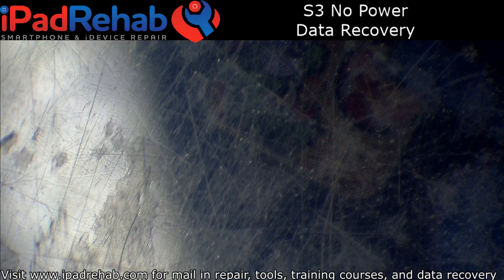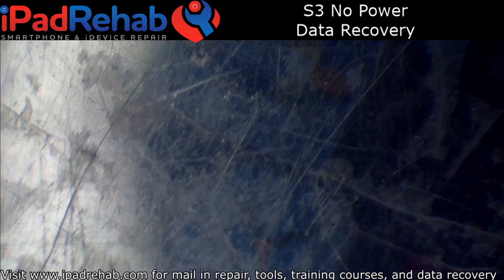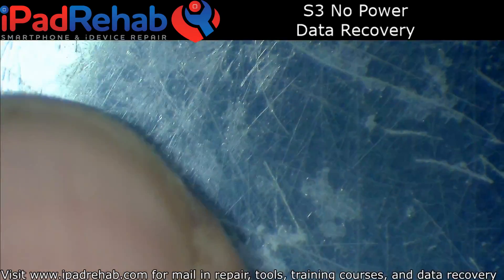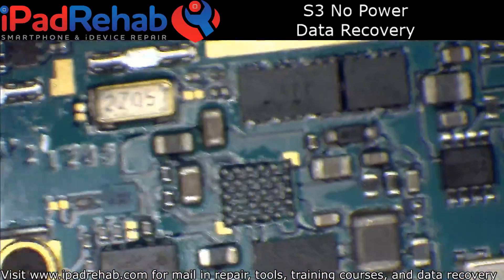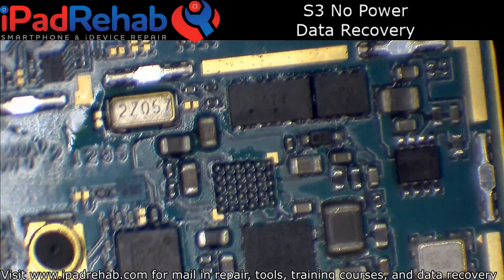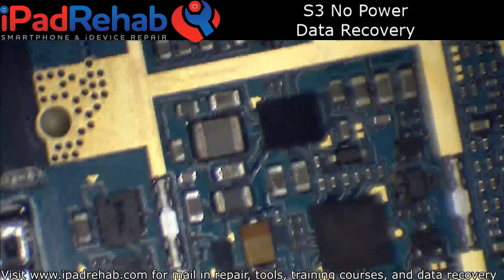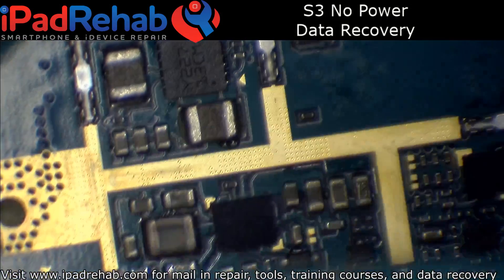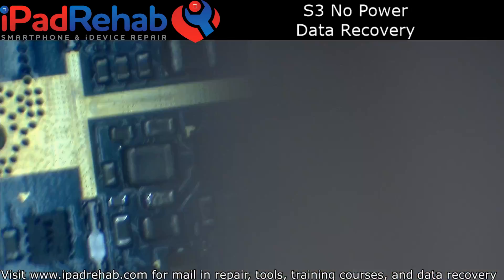So I'm going to say that IC has something to do with charging. Because I'm going to send this back as a working device after I back the data up, I do want it to go back and be usable and not require a pre-charged battery. So I'm going to go ahead and throw a chip on there from a donor. The board's a little bit different layout, but that is the same chip — I just have to flip it around, and then we should have charging again.